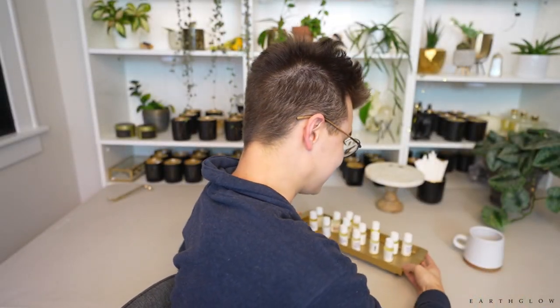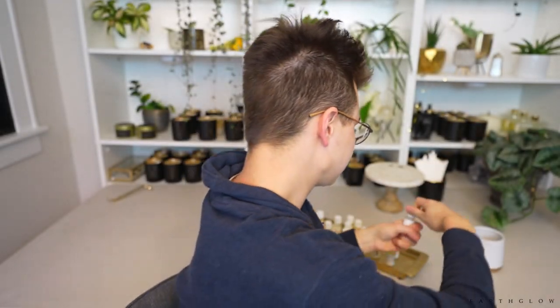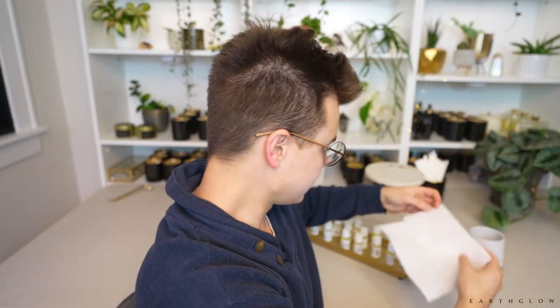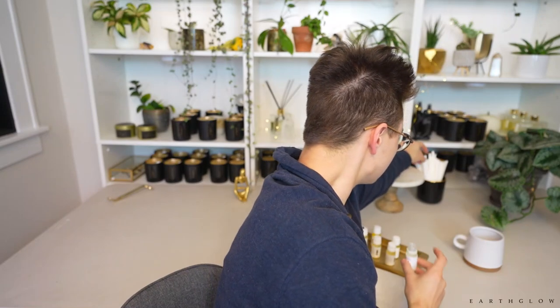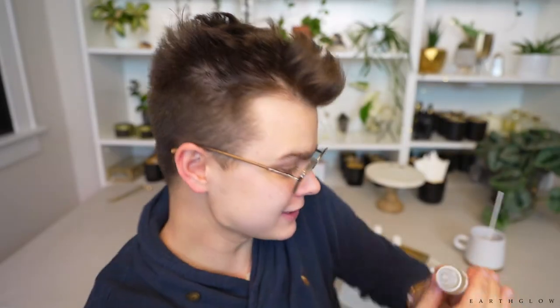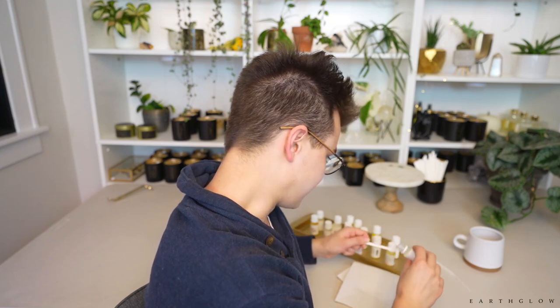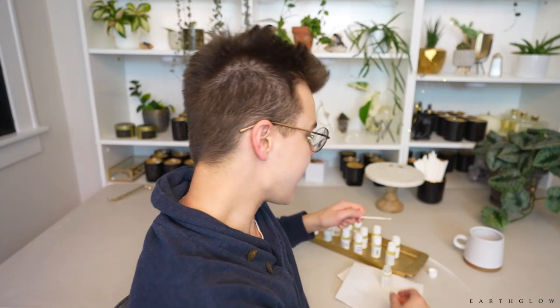Someone had suggested that rather than trying to take the stopper out of each bottle, I just put a little drop of the fragrance onto a blotter strip. I'm going to grab a paper towel here. They recommended putting a little drop without actually removing the stopper, because they put these little stoppers on the bottles. I'm going to try this — I think it's going to be much easier.